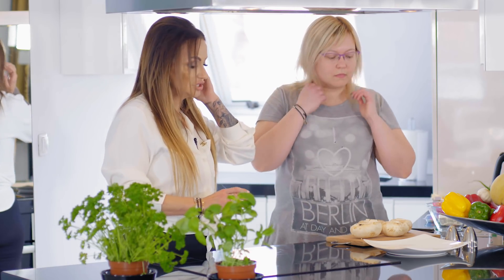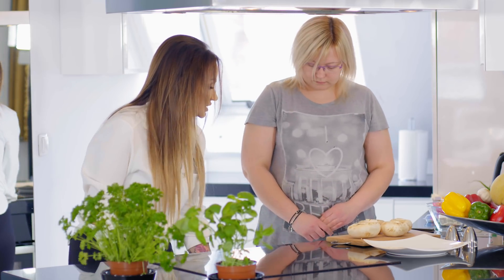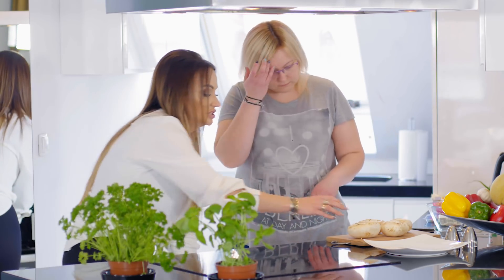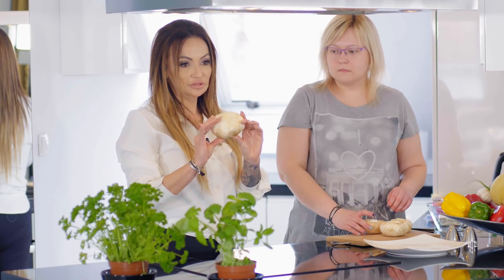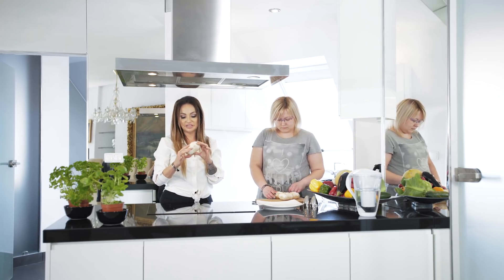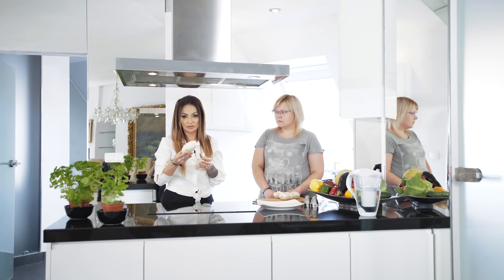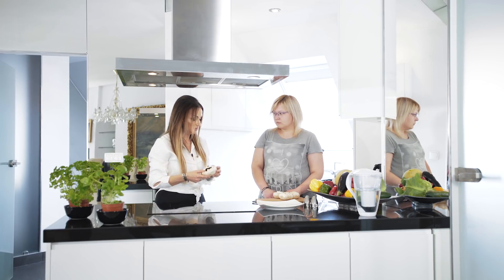Zaczniemy sobie, już mamy tutaj część rzeczy przygotowanych. Zaczniemy od włożenia pieczarek. Pieczarki oczywiście do faszerowania muszą być duże, żeby było co nafaszerować. Pieczarki wcześniej sobie myjemy, nie obieramy - one w piekarniku bardzo ładnie się zrobią. Tylko umyte, oczyszczone wkładamy na kilkanaście minut do piekarnika. W międzyczasie będziemy przygotowywać farsz.